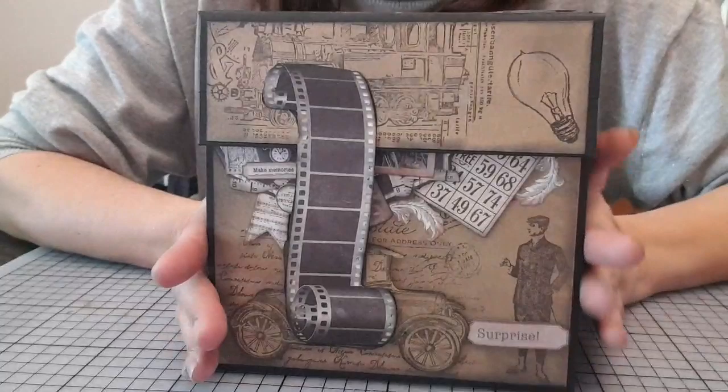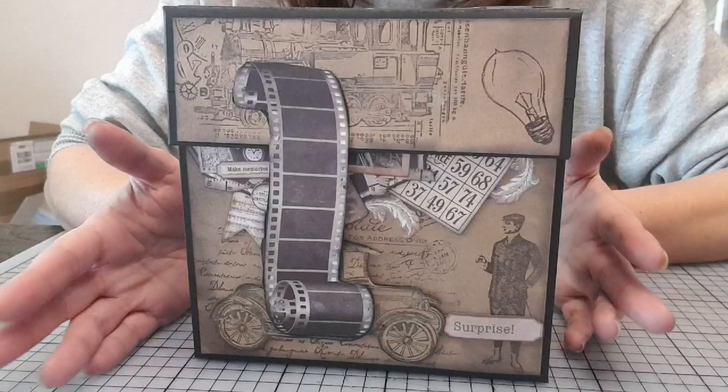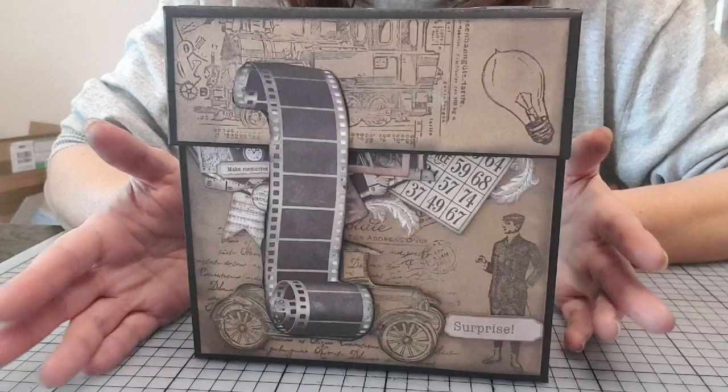Moi, je le sais que c'est compliqué à suivre, alors je préfère le refaire. Je suis partie sur le même principe, sauf que là, c'est un album photo, tout simplement. Pour les dimensions, il fait 17 sur 17, tout simplement.